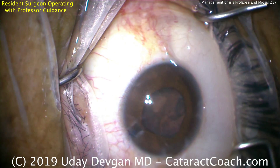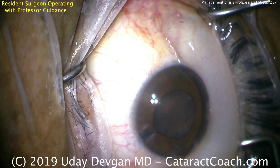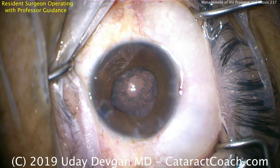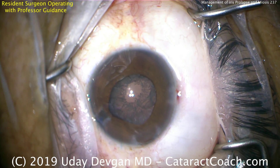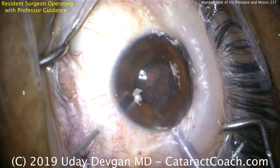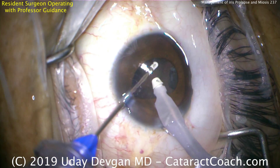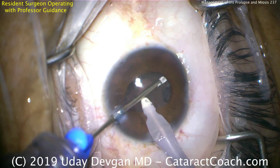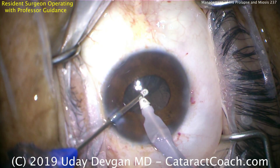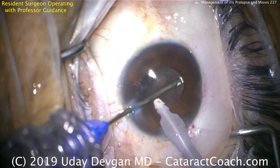That looks great. The eye is now aphakic with just some lens cortex material remaining. You can see the iris is starting to prolapse a little bit again, and we can again fix this by equalizing that pressure gradient. Now we'll put the IA probe in the eye. Look how we're doing it with a bimanual approach — that's the transformer IA handpiece — using the infusion via the main incision in the right hand.